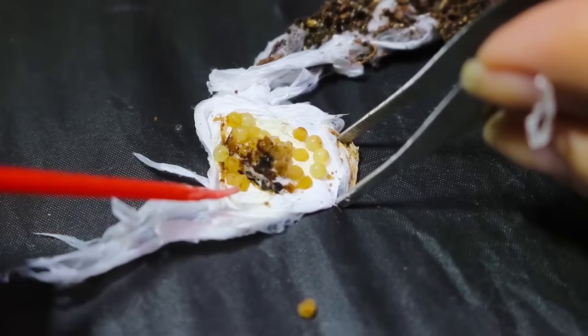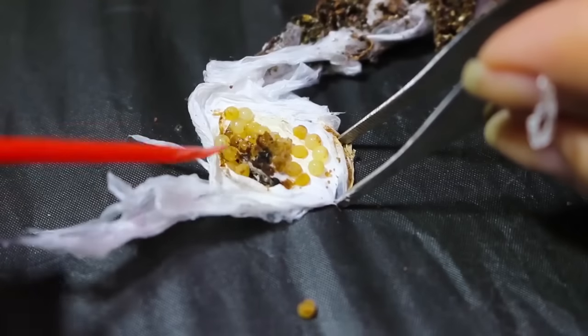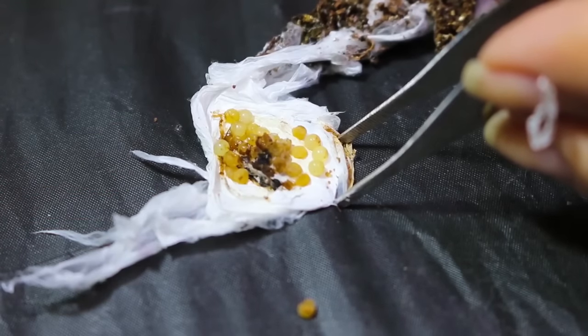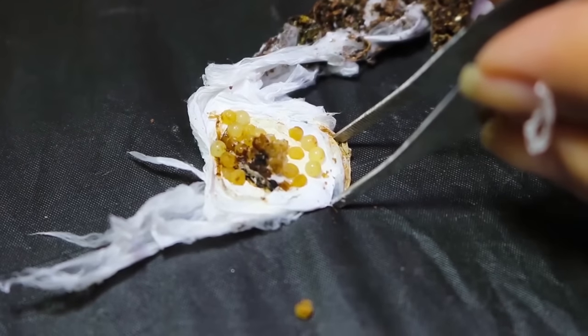So that was a bust on the Monocentropus balfari egg sack, but an interesting experiment. I think I'll probably give this back to her so she can do what she would like with it, and we'll try again next time.